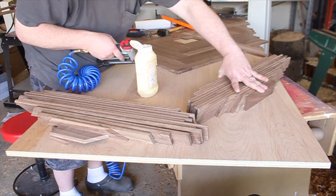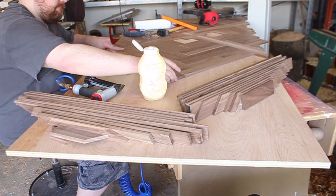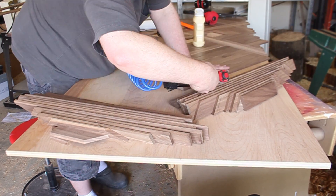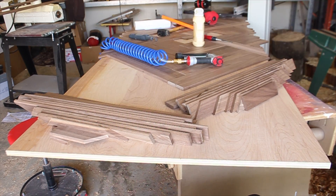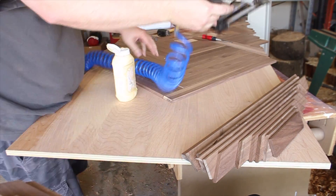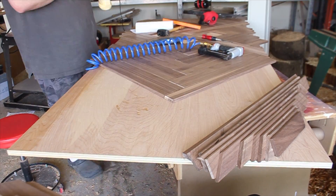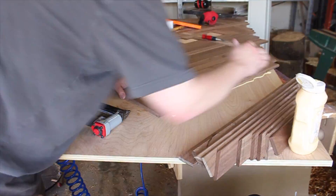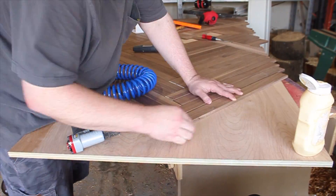Party on woodworkers! When you're nailing your slats to the plywood, nail into the side at a 45 degree angle and not on the face of it — no one wants to see those nail holes. Also, a little glue goes a long way; no one wants to see your glue squeeze out either.